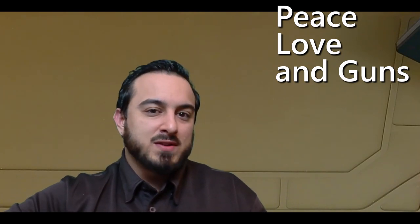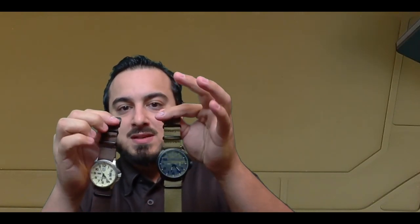Hello and welcome to a very special episode of Peace, Love, and Guns. My name is Will, and today we've got a very special treat for you. Today we're going to be taking a look at watches — watch straps in particular.